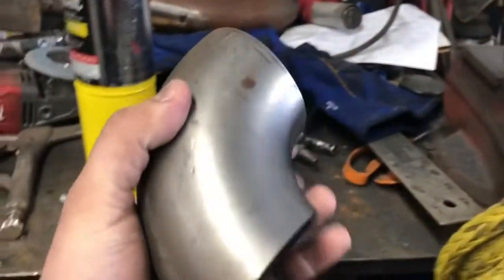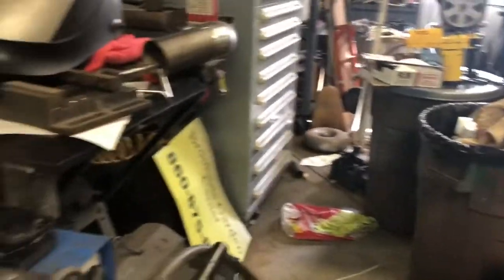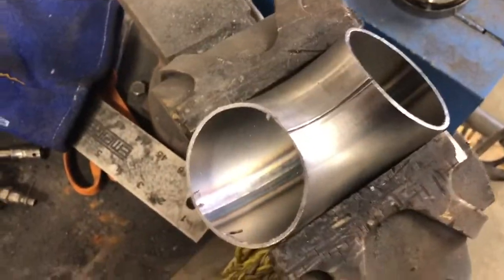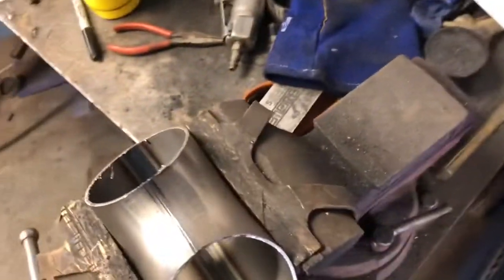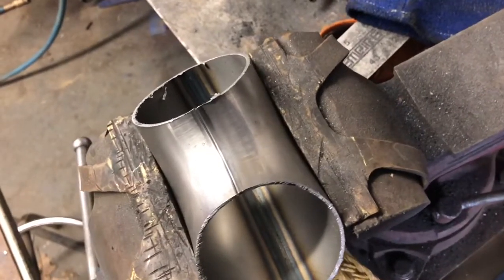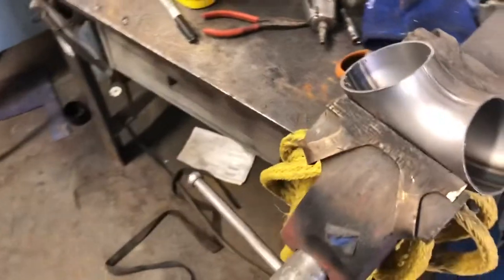This time around I'm going to bring you step-by-step through how I do it. The piece we're starting with is 3-inch stainless. This is originally from a donut similar to that one there. These can be purchased from places like Summit and JEGS and similar companies. They're about $100 for a 3-inch one, and they're pretty handy to have because they offer a much tighter bend than what a regular piece of pipe would be.